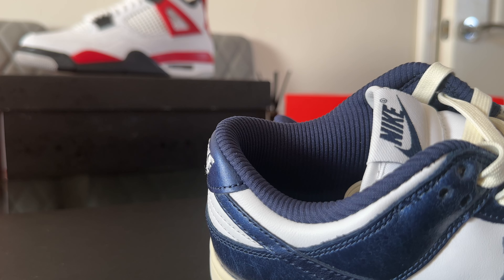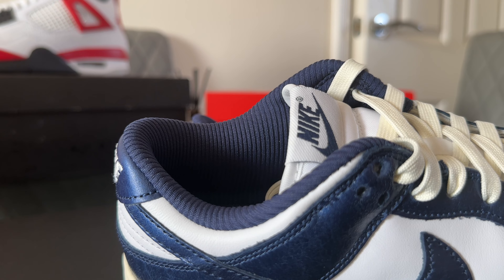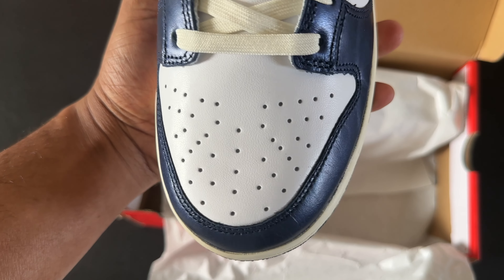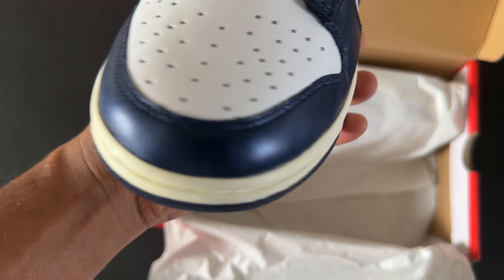I'm not really mad at the price because the colorway — you kind of get something different with this shoe. If you look at the insole, you get more of a ridge-type insole sock liner, which is very very different. We're going to take a closer look at the shoe with the materials. I'm going to start with the toe box.